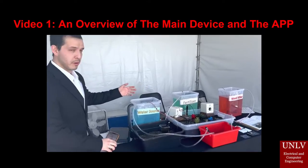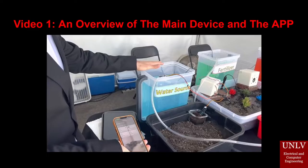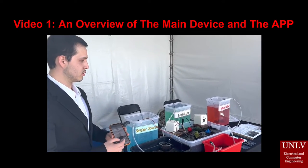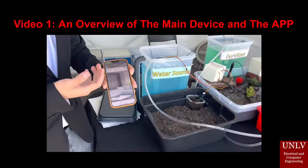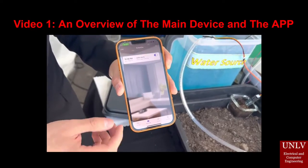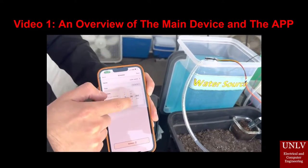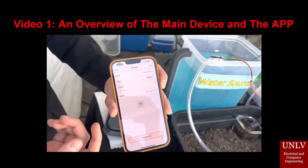Basically, we have three pumps. The main pump is the irrigation line, which also has a water sensor. You can control it like a normal controller — you can set schedules so that it turns on and off after a set duration. You just go here and set it.